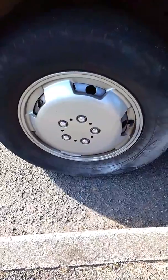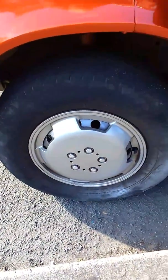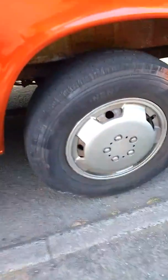These are 15 inch rims, so I've got 16 inch alloys. But they're actually the same height as these — I think they're about a millimetre difference.